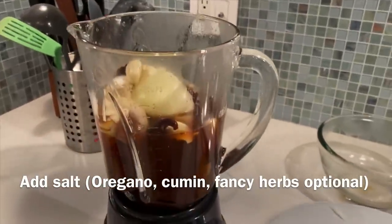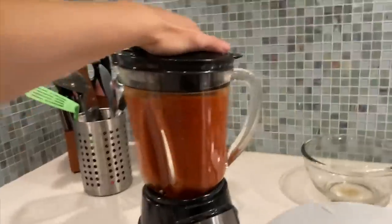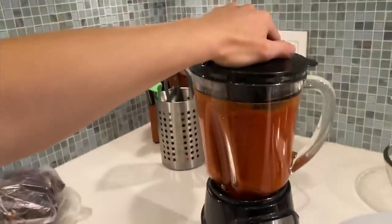Once again, you can eyeball it — if it's too thick, add more. It's looking pretty good. I have to put it on the puree setting so you get it really popping.